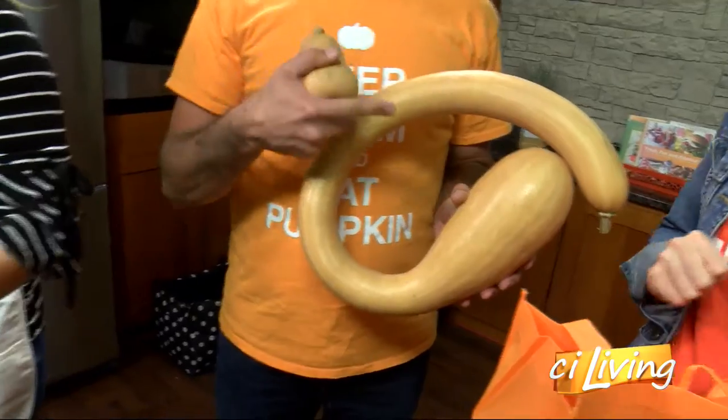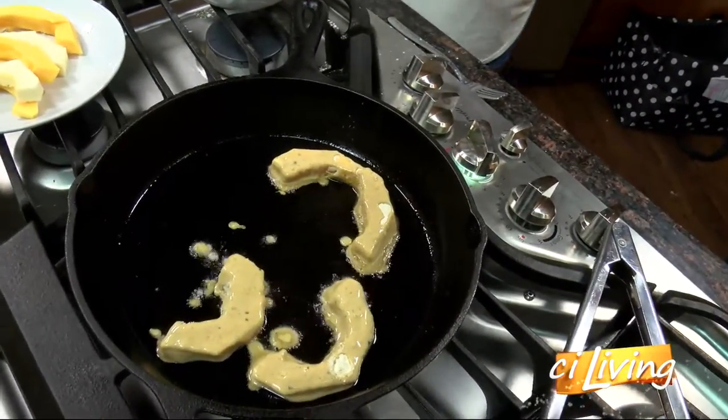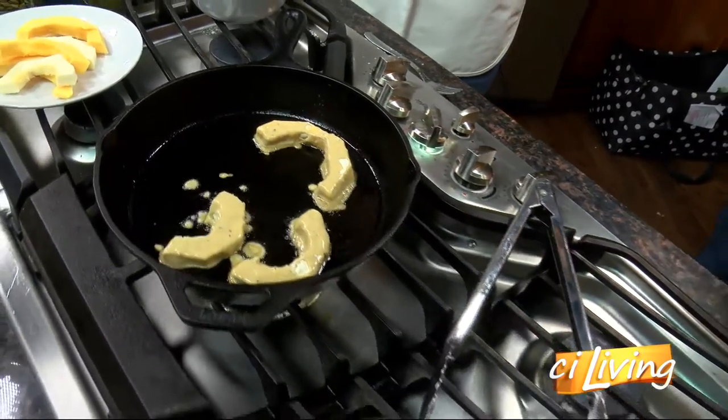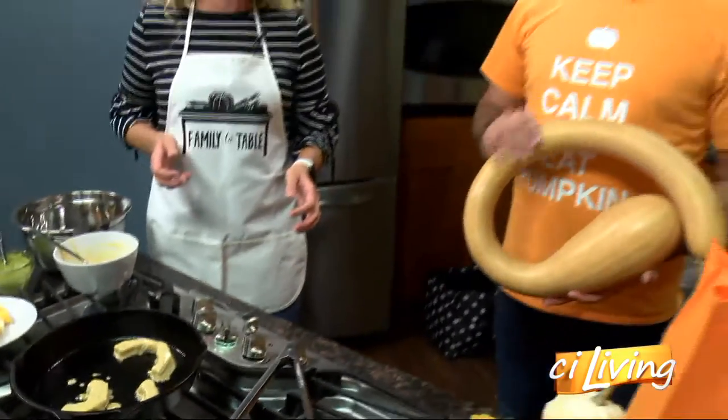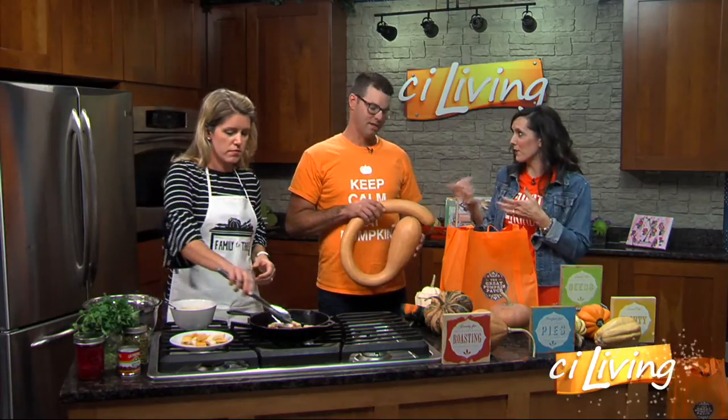You're the problem — there's more than decor, you can eat these things, right Natalie? Oh, and they're delicious. I made delicata squash the other day for my husband — he'd never had it before and he said this tastes better than mashed potatoes. And I was like, you've been missing out. But I love how when you go to the Great Pumpkin Patch and you have this huge variety of gourds and squash, you actually share recipes there for how you can use them and prepare them.